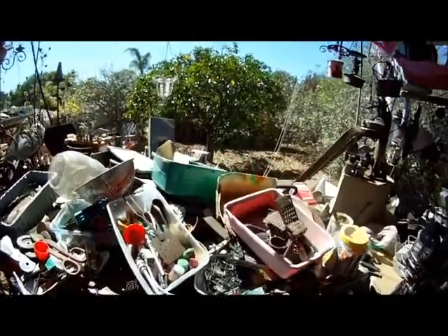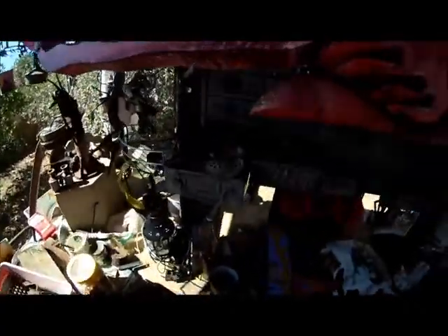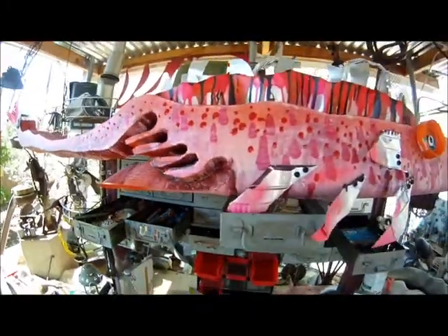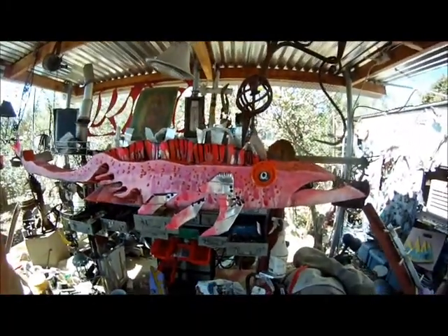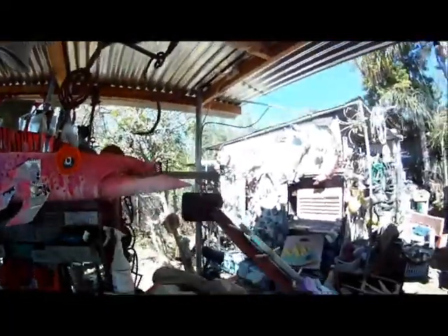It doesn't matter what we use — old cheese graters, a bunch of screws, bolts, nuts, all kinds of doodads — and then pretty soon it starts to look like this. And people like your fishies; they buy them, they support you as an artist.